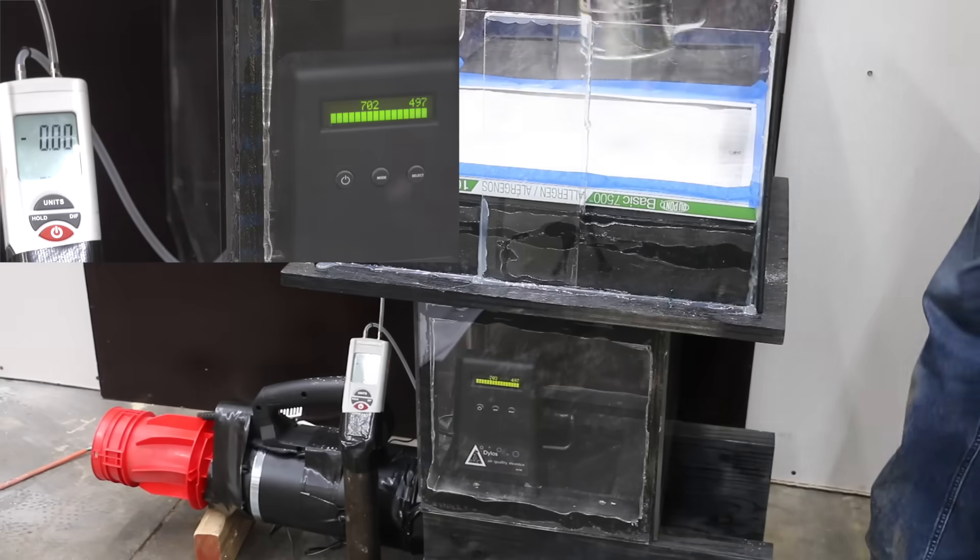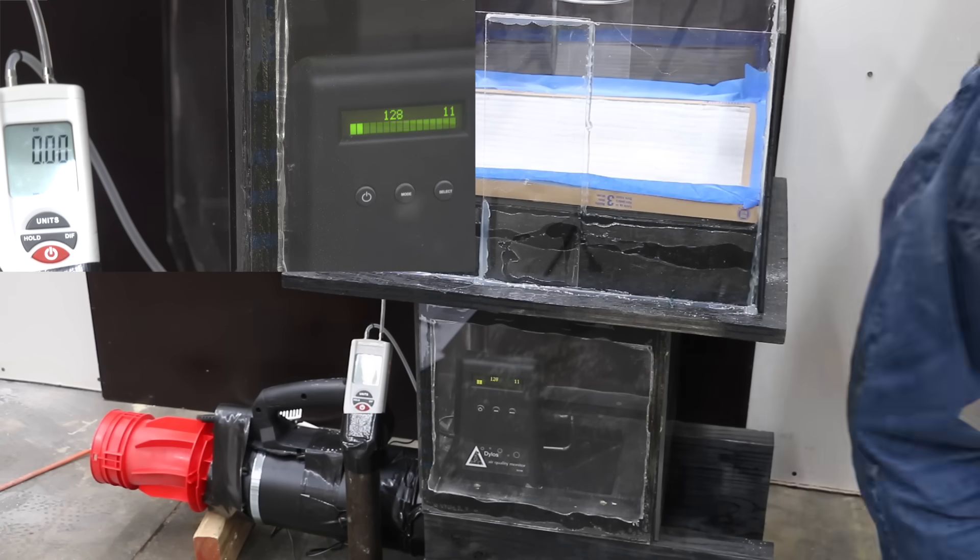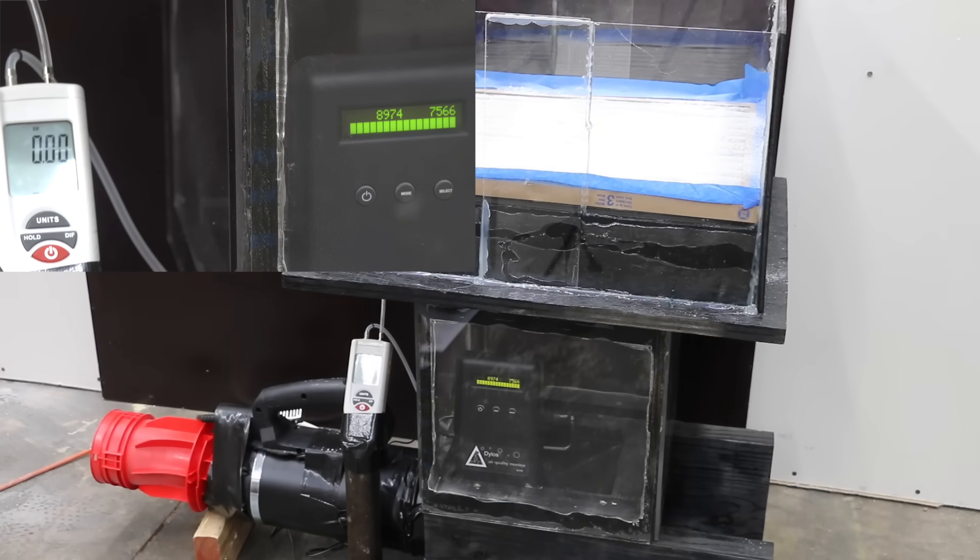The DuPont MERV-8 filter had 3,100 small and 2,400 large particles, with a very high static pressure of 1.18. True Blue didn't do nearly as good as the DuPont, with over 9,000 small and 7,600 large particles, though its static pressure of 0.95 is high but much better than the DuPont.